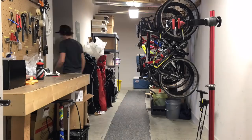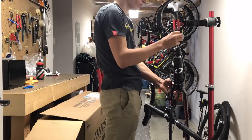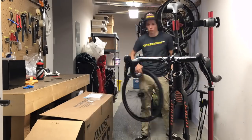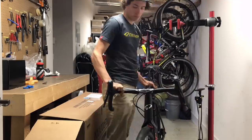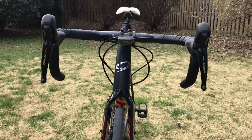Let's move on to the RLT 9 RDO — Niner's carbon gravel bike. This is the bike I raced at Dirty Kanza last year, among other endurance gravel races. For the most part I use it as a road and training rig — the majority of my intervals are done on this bike, along with hard road group rides and the occasional race. It comes set up with a Shimano 105 groupset and a Stans No Tubes Grail wheel set with Schwalbe G1 gravel tires. I'll make quite a few modifications to set it up for me.